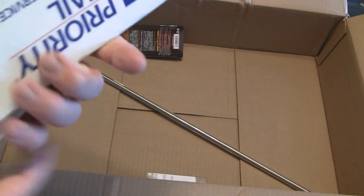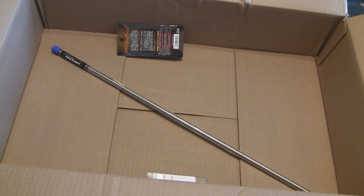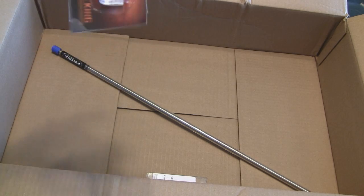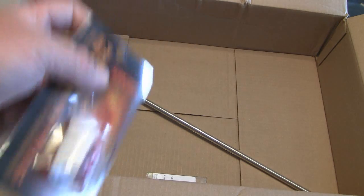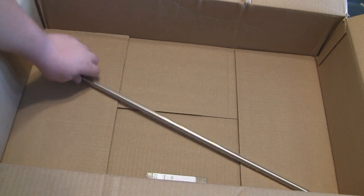Got my two bags of BBs, which are for some reason in express shipping envelopes — it's kind of weird, but I can deal with that. I got my Prometheus hard bucking. I was looking up on the website — I always buy hard buckings for my harder FPS guns, but they said they go great with the matrix.